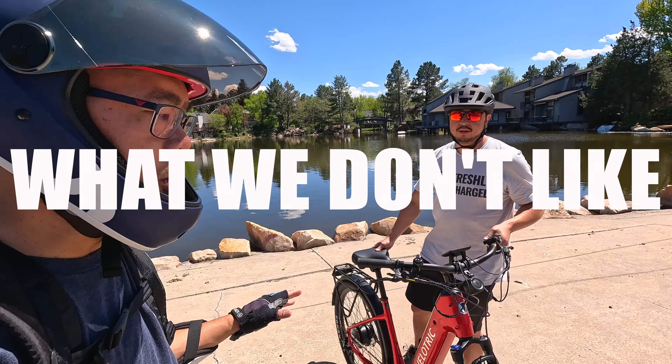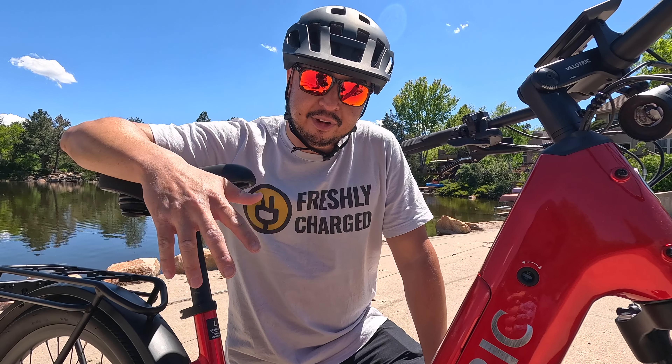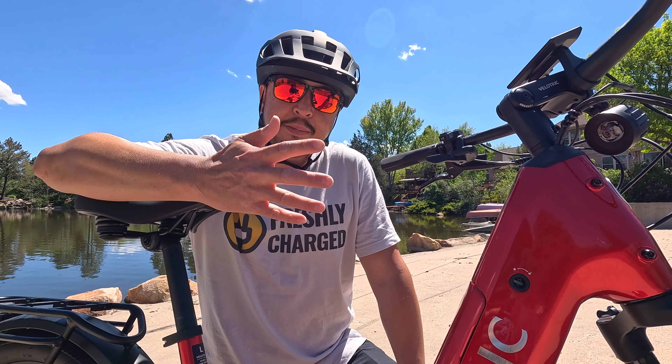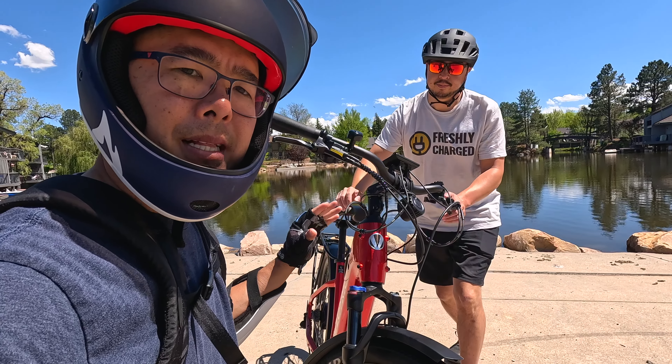Now let's talk about what we don't like about the Velotric Discover 2. The biggest issue for me is that Apple Find My doesn't really work if you use an Android phone — you technically can log in but you need an iPhone to set it up initially. The Bluetooth app is nice but everything it controls can already be controlled from the display, so it feels unnecessary. I wish they'd spent that effort on making tracking compatible with both iPhone and Android. Also, there's a bit of a cable mess up front — I'd like to see more cable wrap to clean that up.